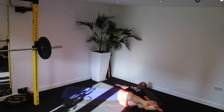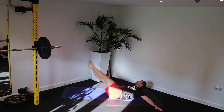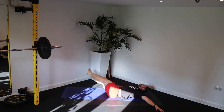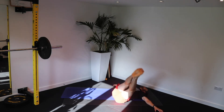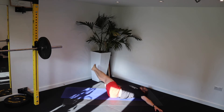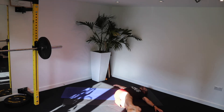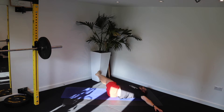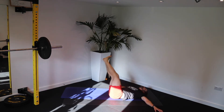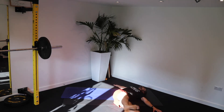Let's go. Left. Right. Keep that tension across the body. Squeeze. Keep that upper body nice and flat on the floor. And try to let those obliques stretch as your legs fall to the side.